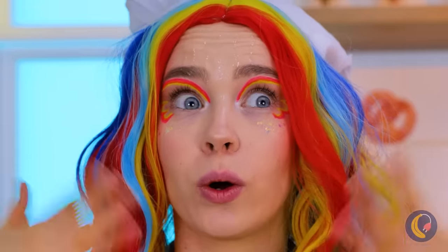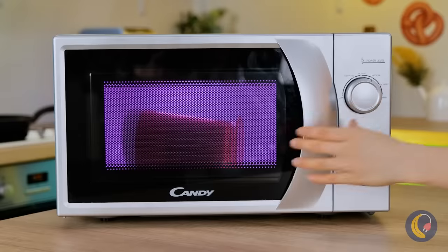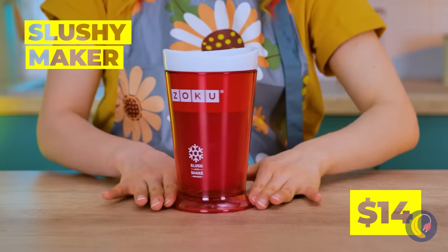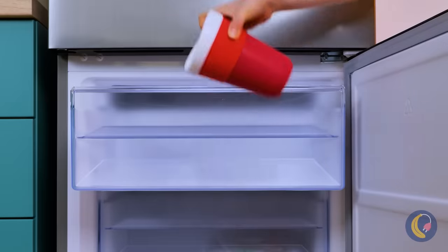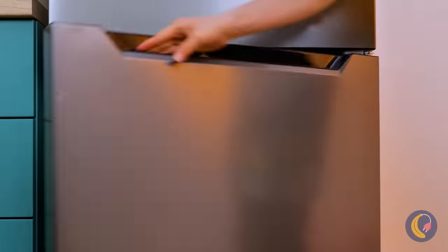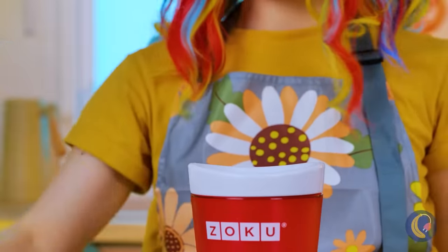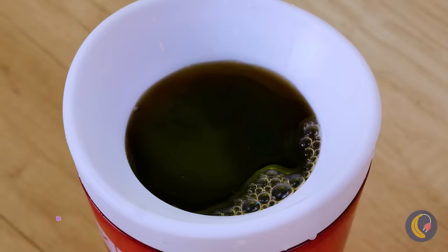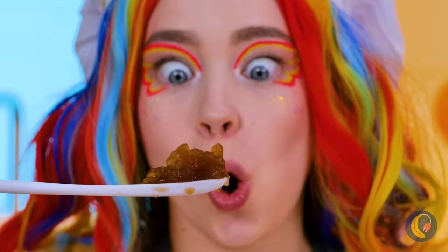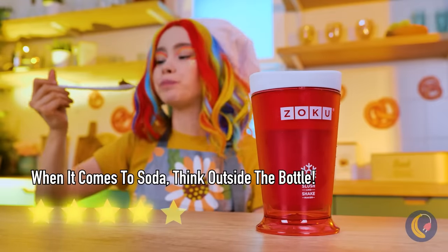Are things getting a little too hot in the kitchen? We need something to keep our cool. Just stick this device in the freezer. Now that it's nice and cold, add your favorite drink, and it transforms into a delicious slushie. It's soda you can eat with a spoon. Foodtastic stuff! Catch you next time!